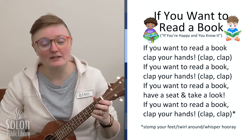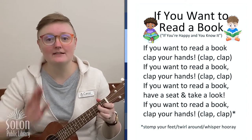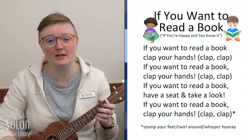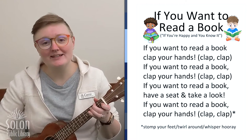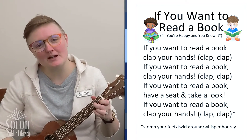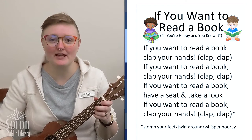If you wanna read a book, clap your hands. If you wanna read a book, clap your hands. If you wanna read a book, have a seat and take a look. If you wanna read a book, clap your hands.